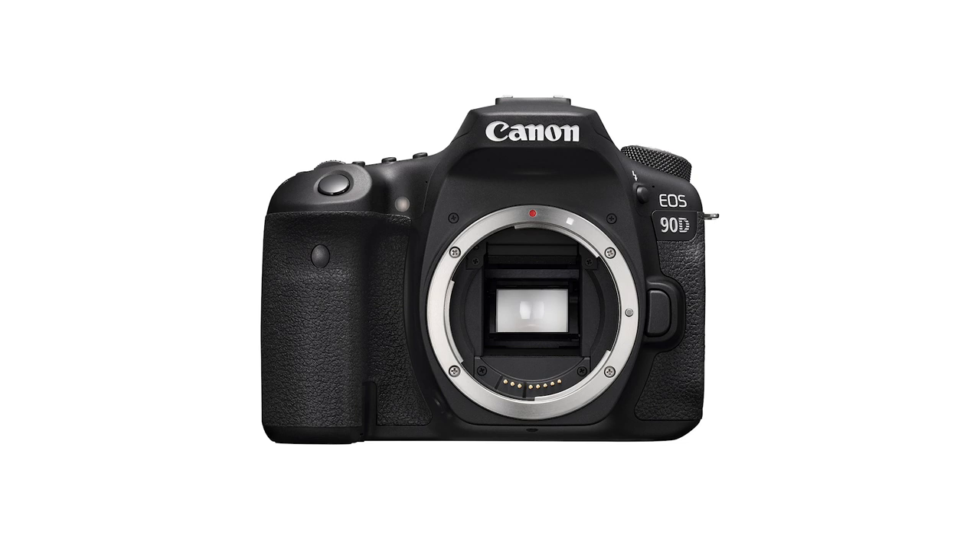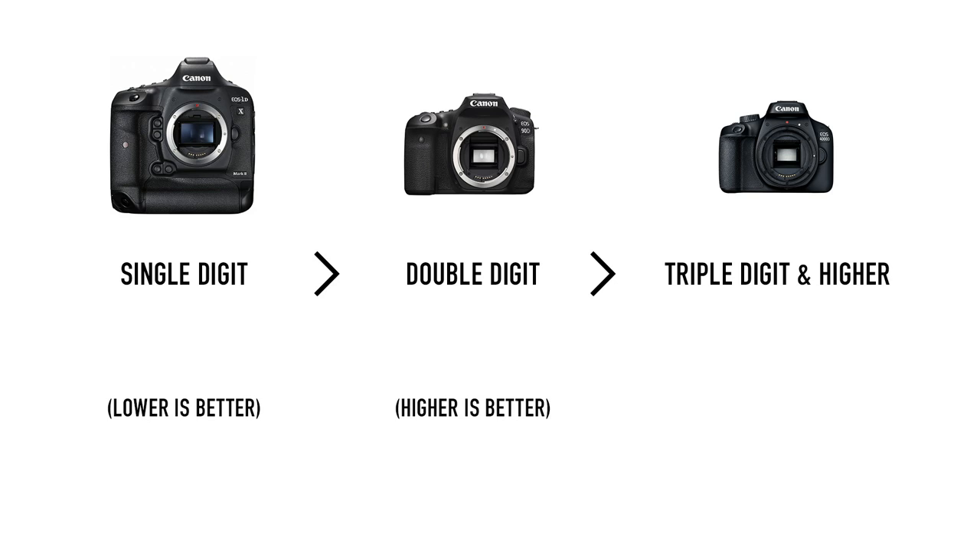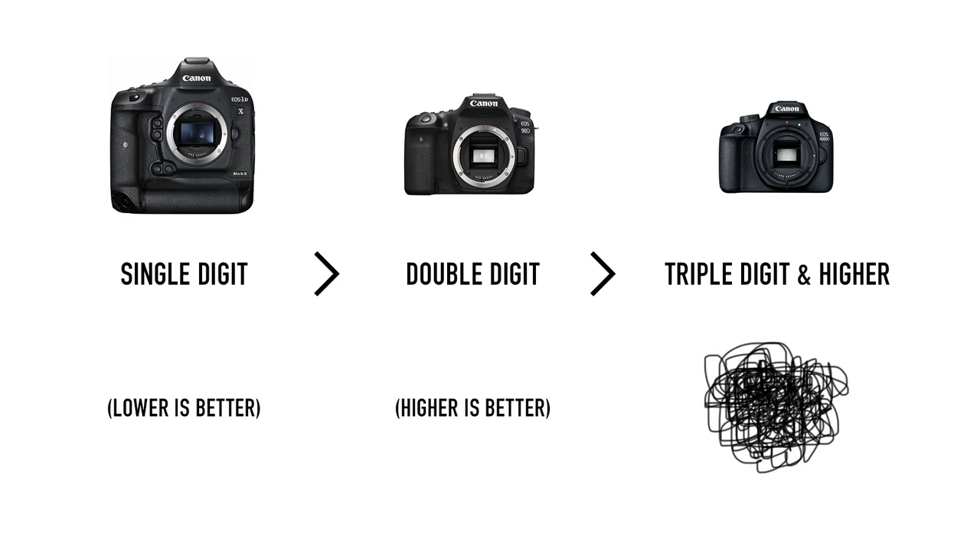Just below the 7D Mark II is the 90D, which is the newest DSLR in the lineup. Here's when the naming system gets a bit confusing, because we just went from single digit to double digit. In single digits, the lower number meant more expensive cameras. But now we have a 90D, and in double digits, when the number is lower it means they're cheaper. But once we get to three or four digit cameras like the 250D or the 4000D, they're much, much cheaper than the 90D. The 90D is a replacement for the 80D and in some ways a hybrid of the 7D Mark II. It can shoot up to 10 frames per second and has a 32 megapixel sensor, the highest resolution in any current APS-C Canon camera.